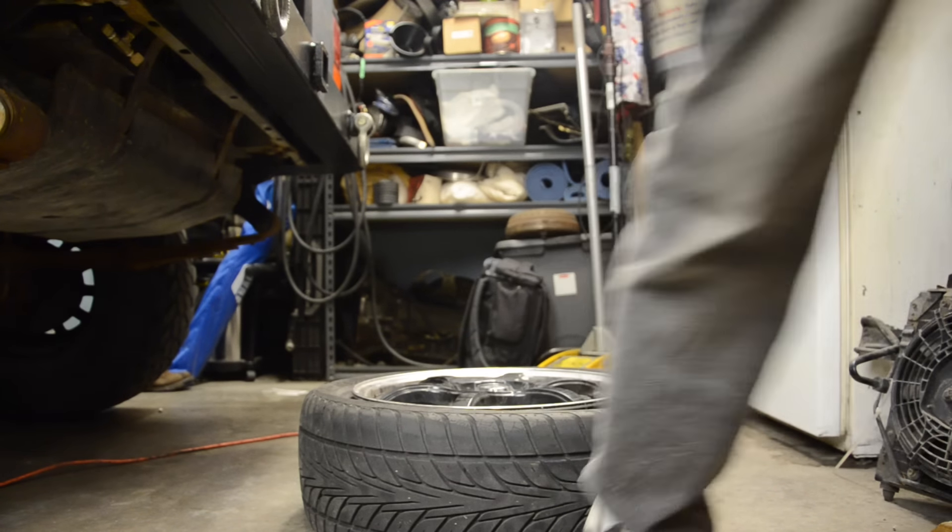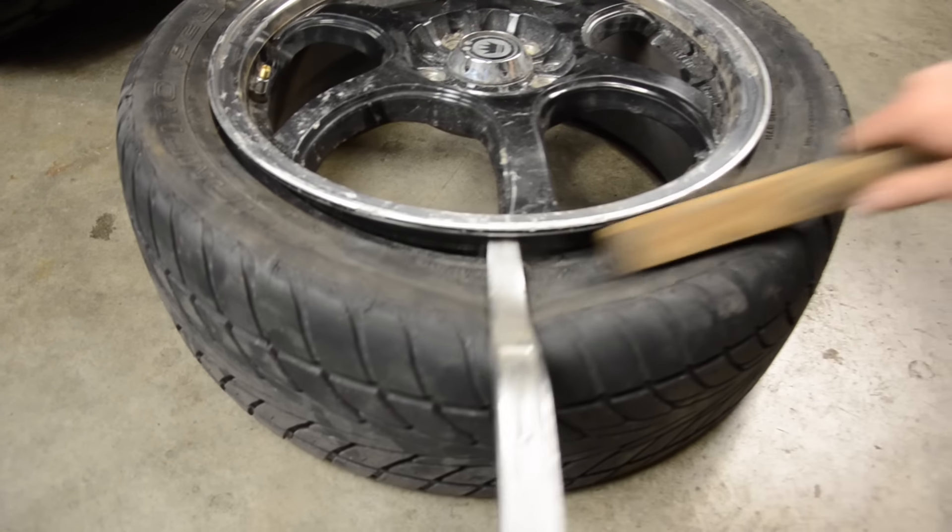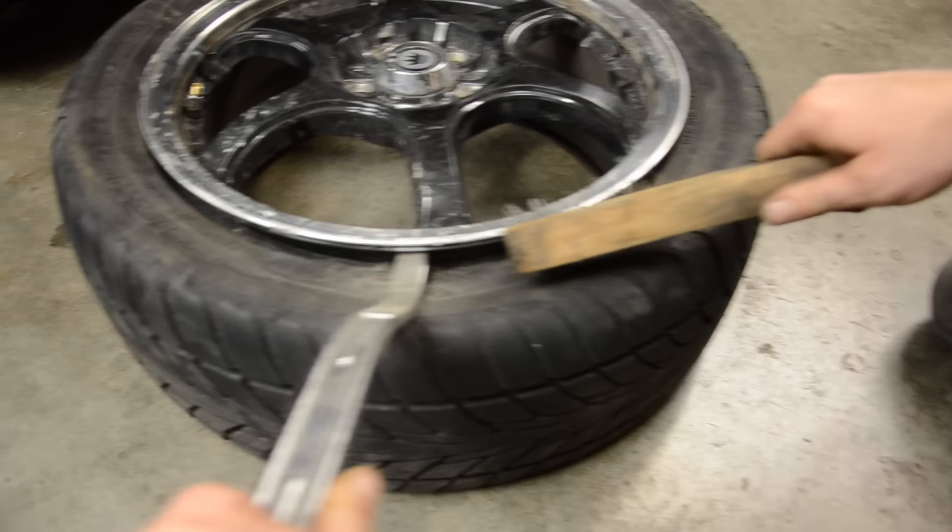There's our problem — we got rocks wedged in the bead. How'd you even get those in there, Tommy? A common problem with these alloy wheels is corrosion builds up on the bead seal, so we're gonna take care of that while we're in here.